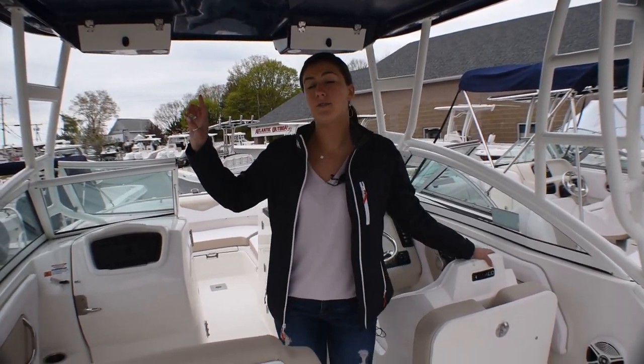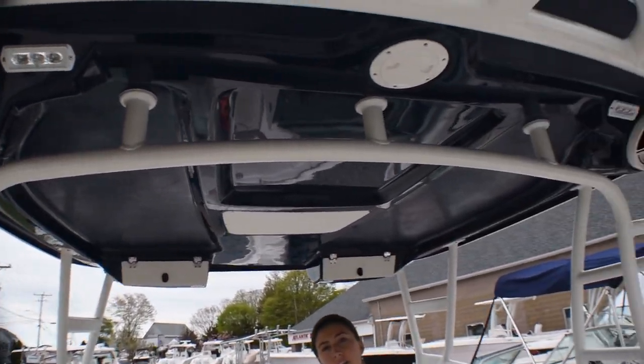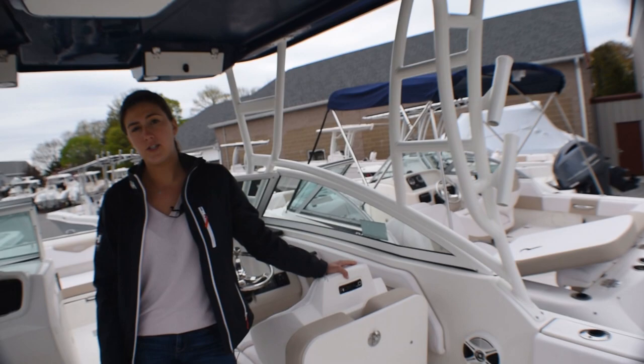One of the big options we did on this boat was the hardtop package. It's a fiberglass hardtop, all white powder coated, and then another option we did was the blue underside so that matches the hull color.